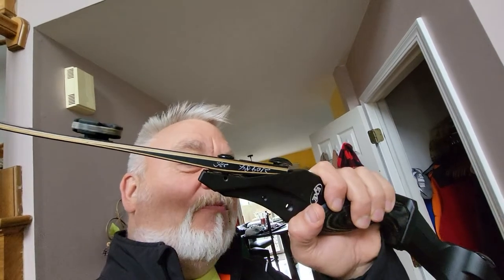Okay everybody, Mark Vogt with Vogtland Outdoors. What we're working on this weekend, because it's rainy and lousy outside, is still silencing my ILF limb-fitting bow.